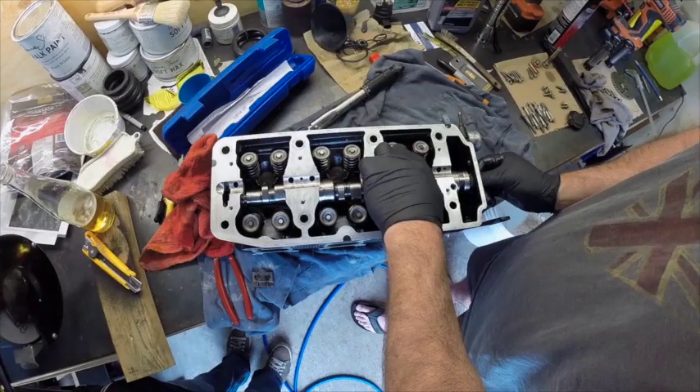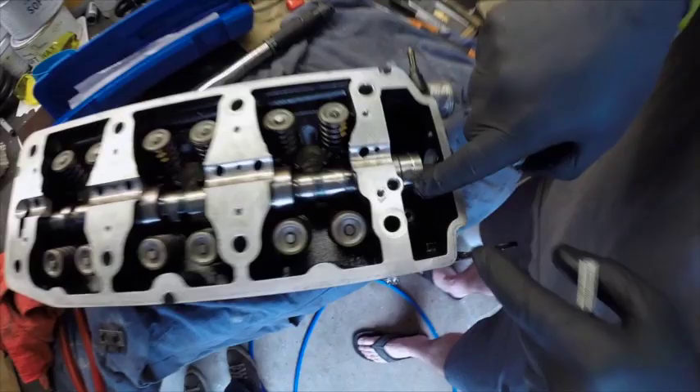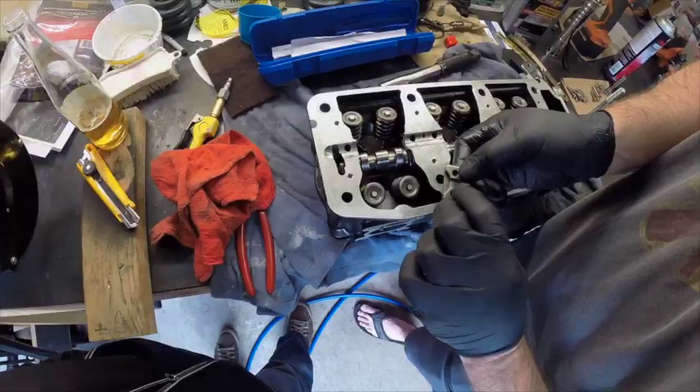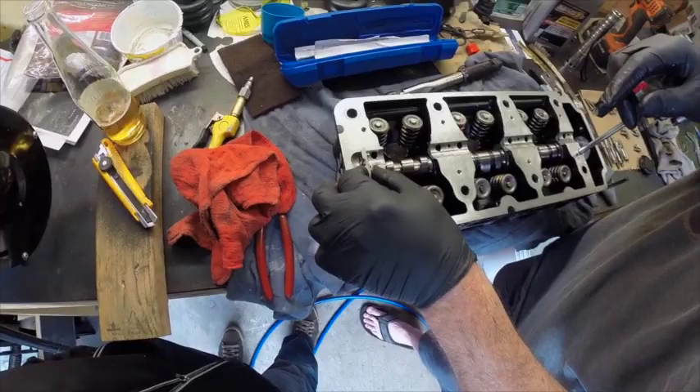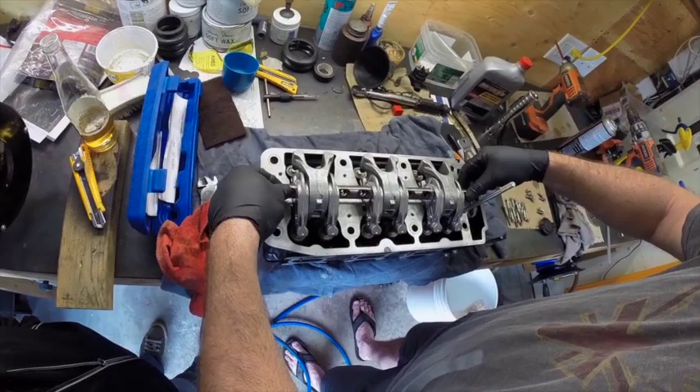We'll put a tiny smear of grease — not much, just a little bit — on the journals. Then we'll gently put the cam back in the head. You can see the divot in the cam, and when we push that all the way in, that's where the locking pin goes in — the locking sleeve at the back of the cam.